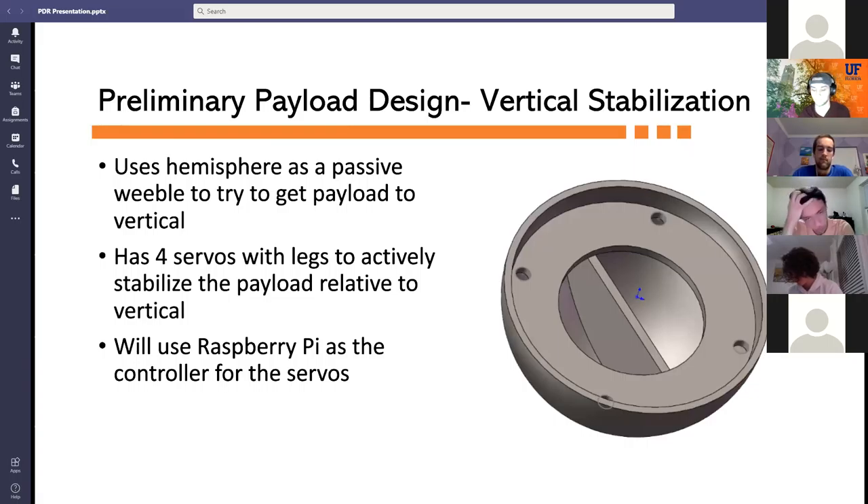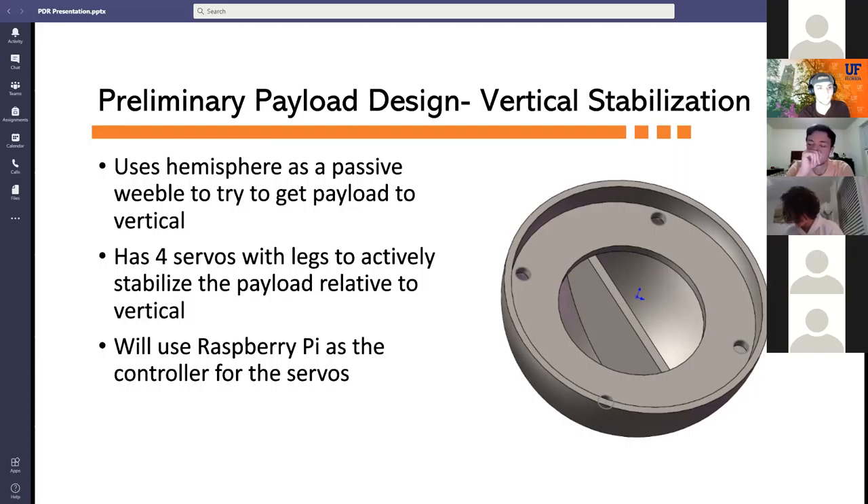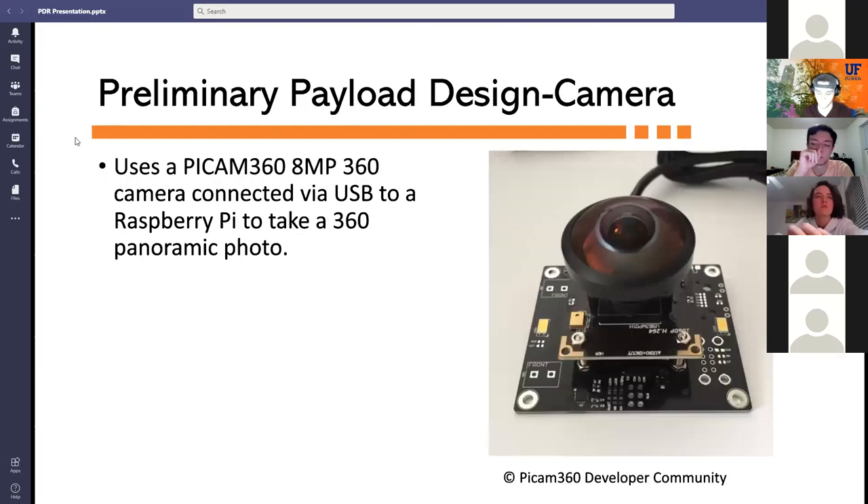The weeble on the bottom of the payload is used as a passive mechanism to get the payload to within 5 degrees of vertical. In addition, four servos with legs are attached to the payload to actively stabilize it, controlled by a Raspberry Pi. The camera taking the 360-degree panoramic video is the Pi Cam 360 — an 8-megapixel camera that connects to the Raspberry Pi via USB, chosen for easy integration.